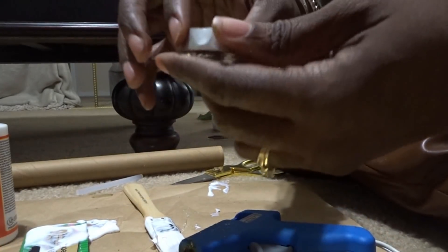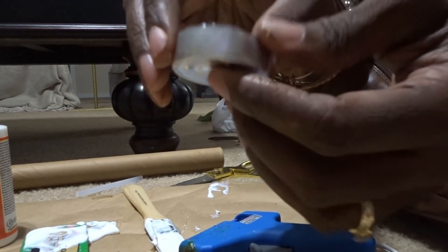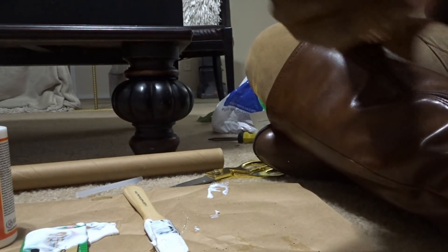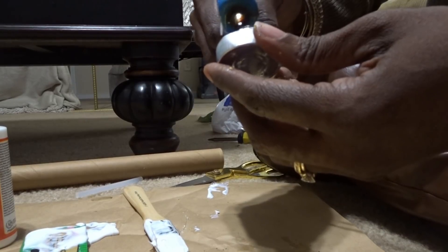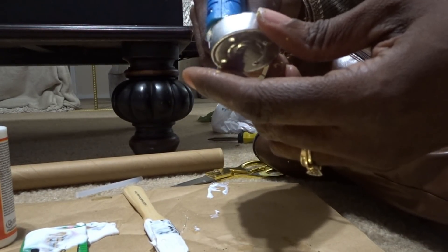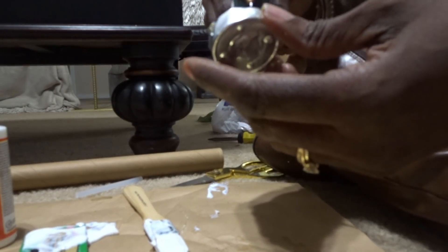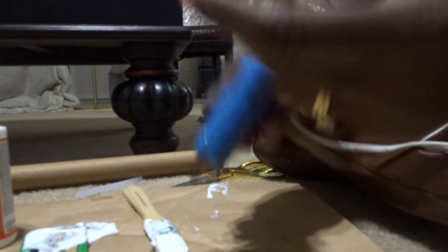For this one, I opted to use one of the bottoms from a tea light candle. Let's see how that works — I think it will work perfectly. The hardest part is that the lip is very thin, but we're going to see how it goes.